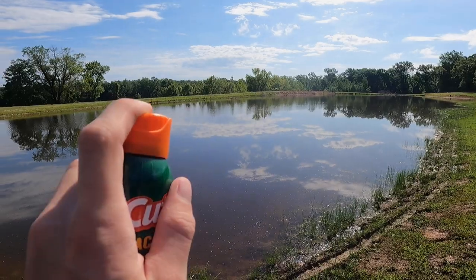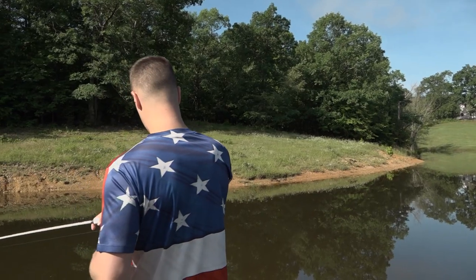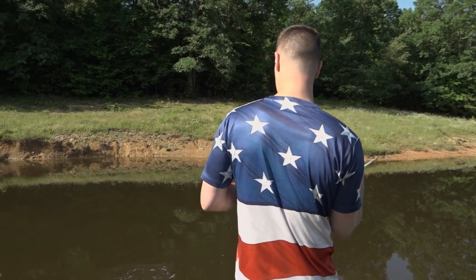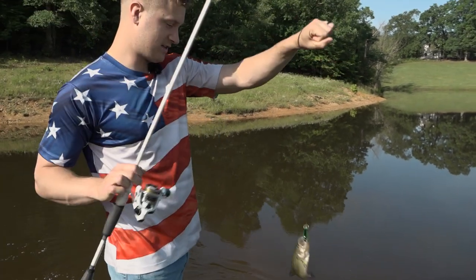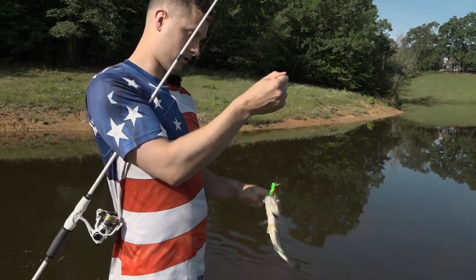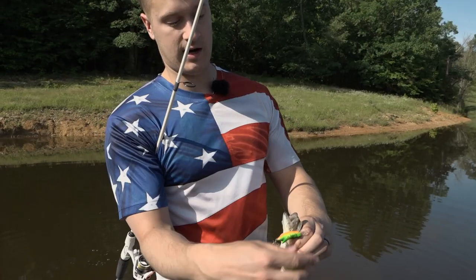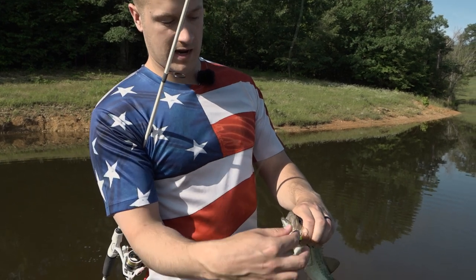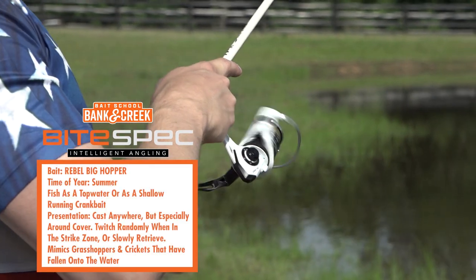This is just the most natural-looking crankbait topwater lure available. One thing I highly recommend though — bring bug spray. Fishing in the hot summertime, they're about to eat me! Oh gosh, there's one — it hit it just as I was about to pull it up! The Big Hopper is irresistible: it looks just like a real cricket, it's got a rattle in it making some noise as it wafts down, and it's got a really wide wobble to it.